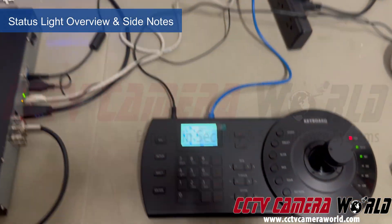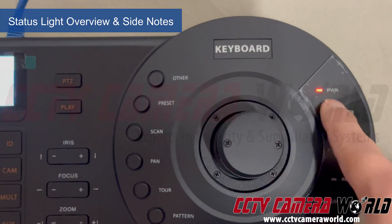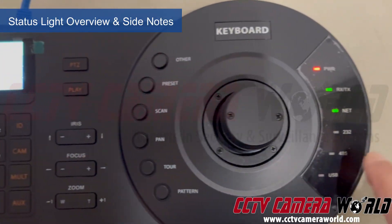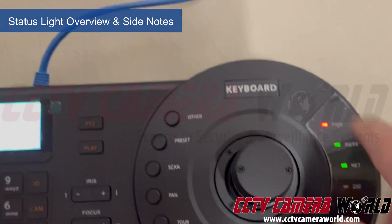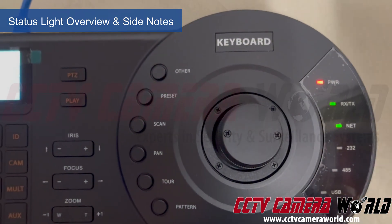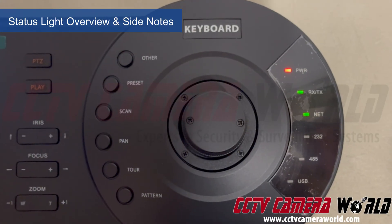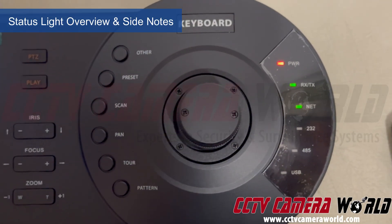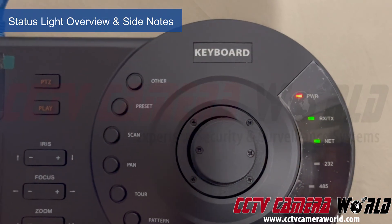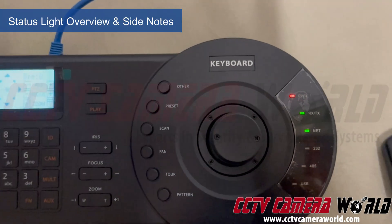On the joystick there are some LEDs to note. On the right-hand side the Power LED tells you the controller is on. Net indicates an established network connection going back to your switch. RX and TX light up when it's actively communicating with the device. This controller can be used with SmartPSS software on a Windows computer — it has a USB port and comes with a USB cable. It also works with 485 and 232 cameras, though those are hard to find; it's primarily a network-based controller now.